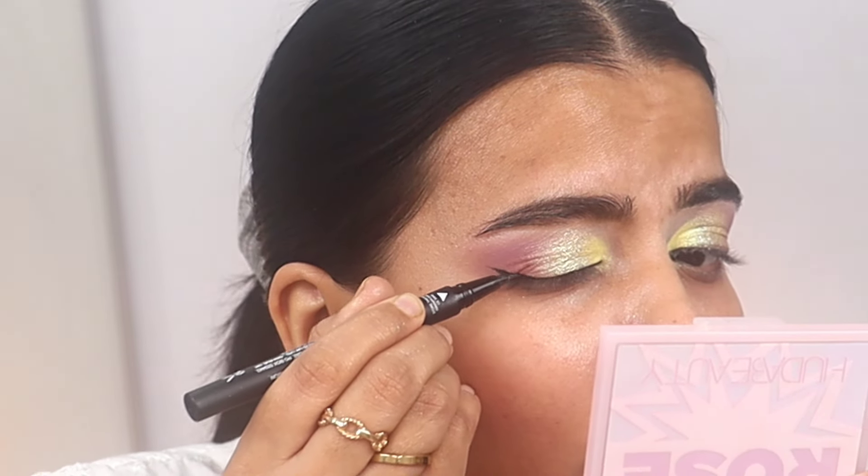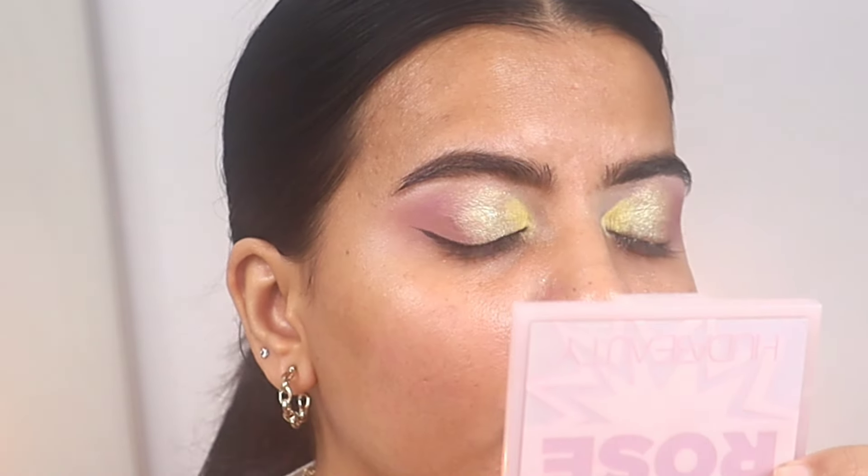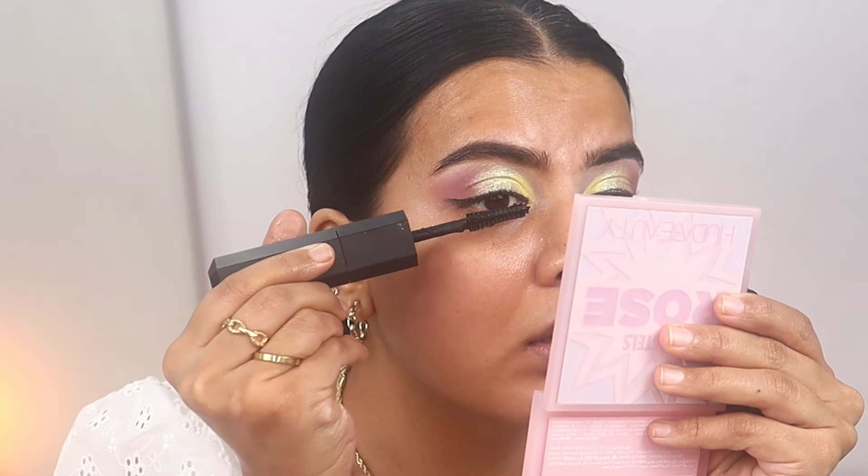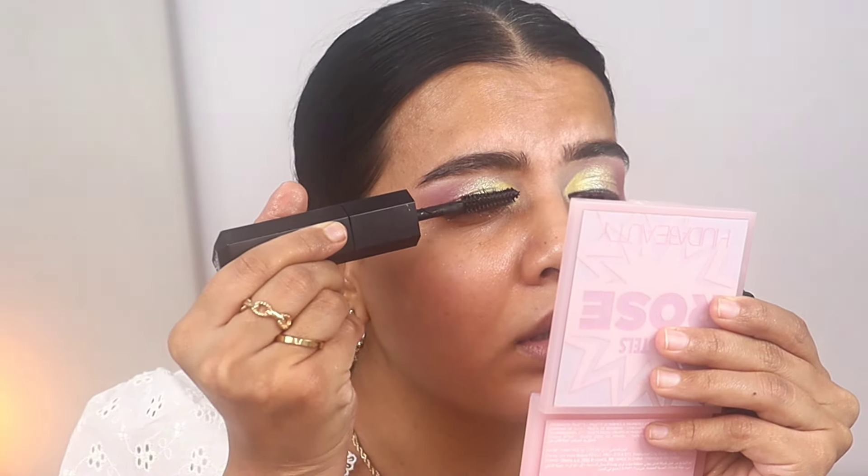Maybe I'll give this liner another try since this was the first time I was using it. Now I'm using the Huda Beauty mascara — I like it a lot, especially the lengthening side.